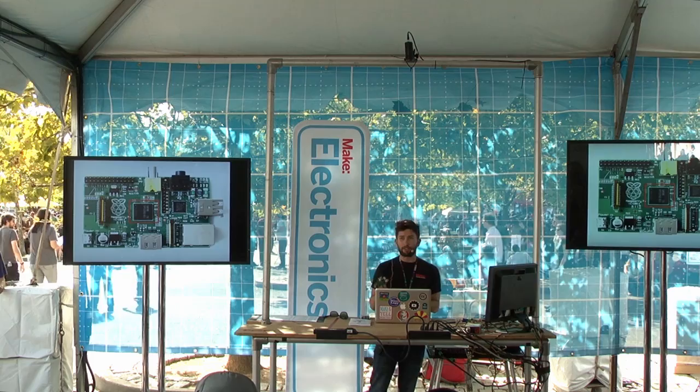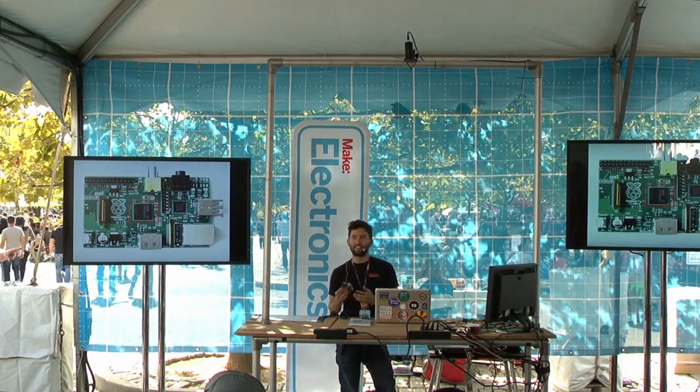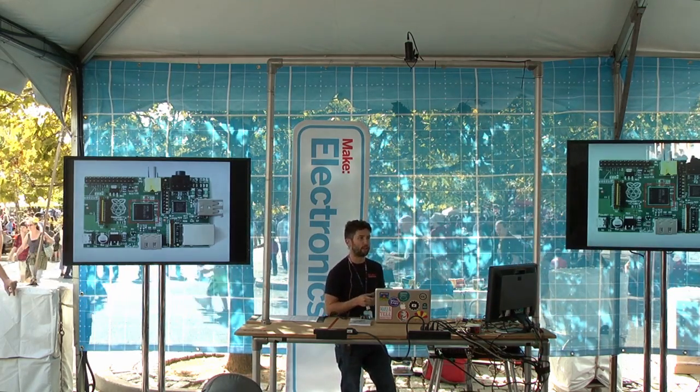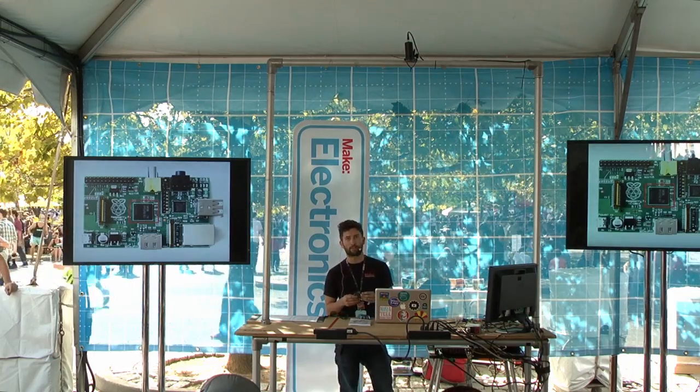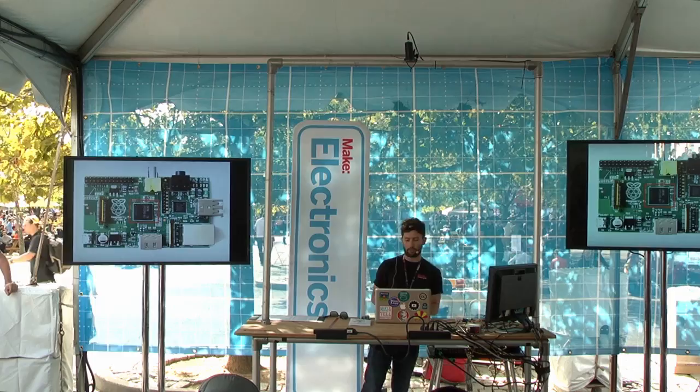First of all, the chip that runs everything — the main CPU chip on the Raspberry Pi — is the same kind of chip you'll find in a cell phone from a few years ago. If you're into the specs, it's an ARM 11, it's 700 megahertz, and it has 512 megabytes of RAM on the higher end version of the Raspberry Pi.